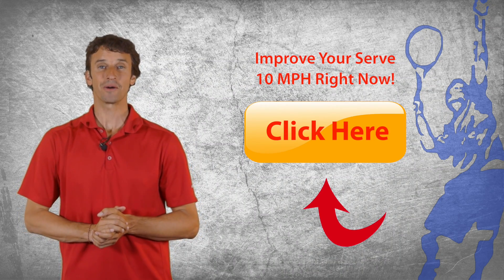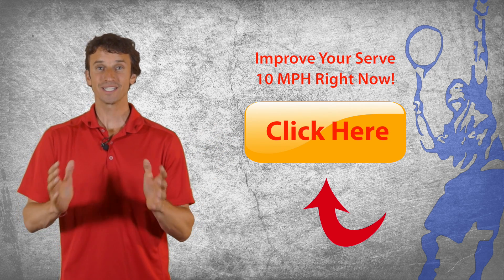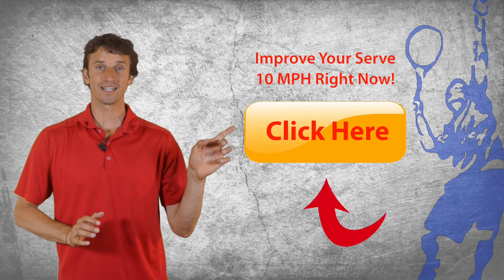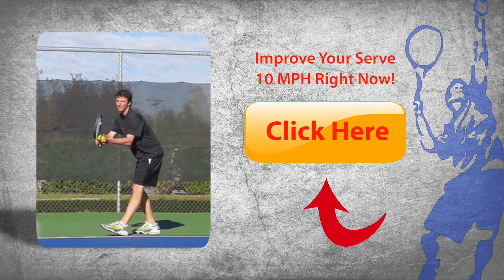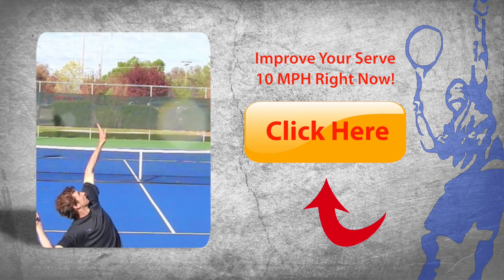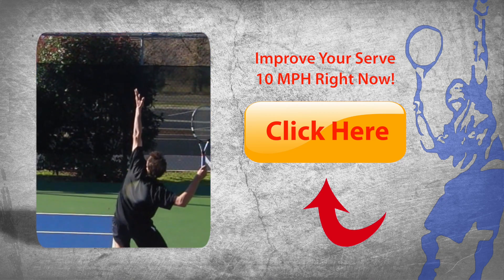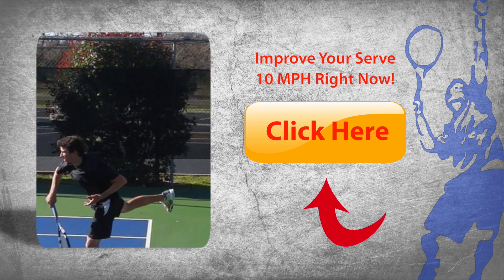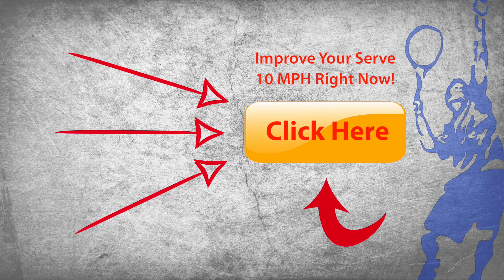If you'd like to add 10 miles per hour to your serve instantly, go ahead and click the button to the right in this video player. I'm really excited to help you transform your serve, so click the button to the right and we'll get started helping you with your serve. I'll see you next time in the next video.